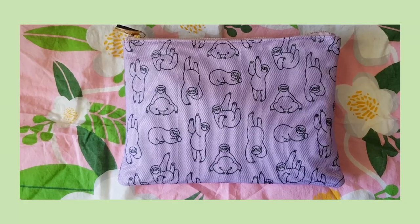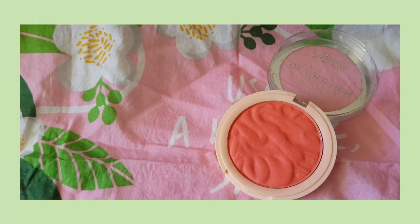Isn't this the cutest sloth bag? It's where I keep my blush. Today I opted for a coral shade. I love blush and I put a lot of it on. I like to apply it all over my cheekbones, the apples in my cheeks, a little bit on my nose — just a little bit everywhere.